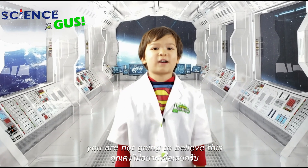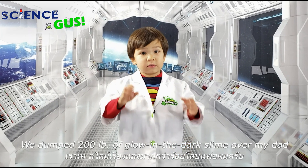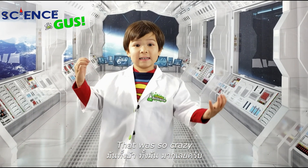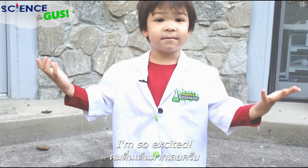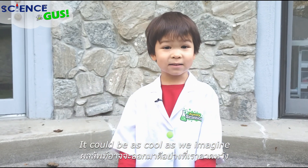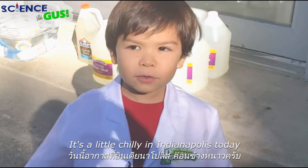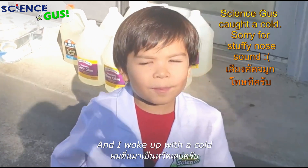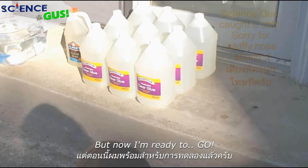Oh my goodness, you're not gonna believe this — we dumped 200 pounds of glow-in-the-dark slime over my dad! It was so crazy. Do you want to see how it turned out? Science! Yes, today is the day, I'm so excited. I don't know what's gonna happen — it could be as cool as we imagine, or it could turn out badly. It's a little chilly in Indianapolis today, and I woke up with a cold and my vision was a little blurry, but now I'm ready to go!